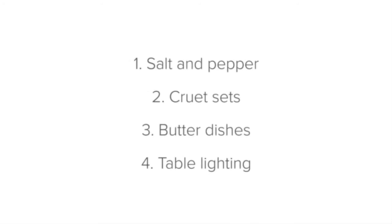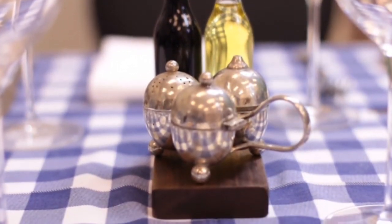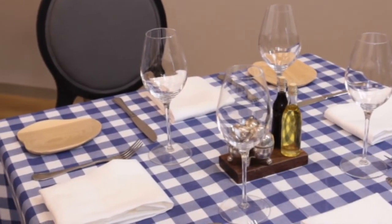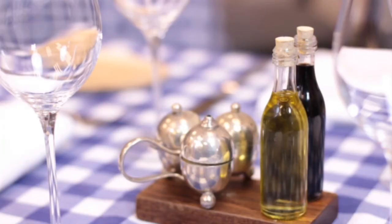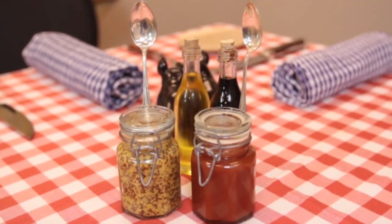Next, cruet sets. A cruet is a container commonly used to serve olive oil and balsamic vinegar. A cruet set is a set of olive oil, balsamic vinegar or other food accompaniments, including salt and pepper or other condiments such as ketchup.